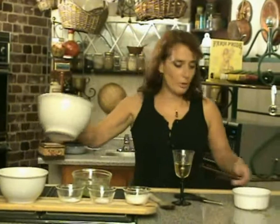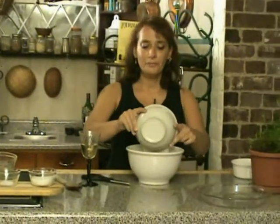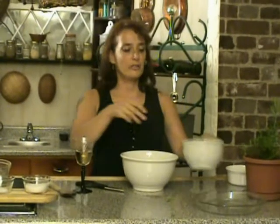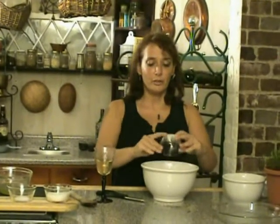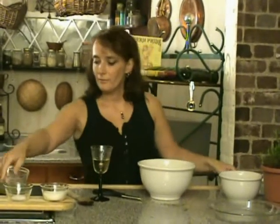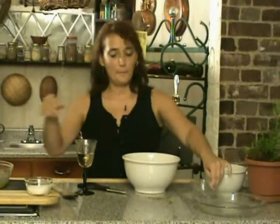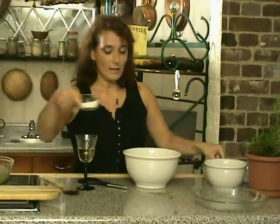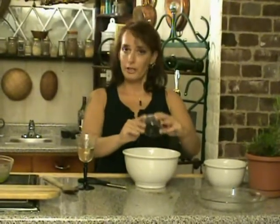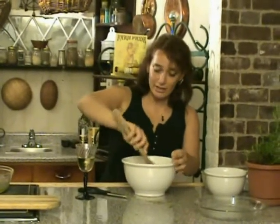Take your mixing bowl. Put in your one and a quarter cups of flour — all your dry ingredients. Half a teaspoon of baking soda, a quarter teaspoon of salt, and your quarter cup — or a third of a cup if you prefer — of sugar. Mix up those dry ingredients.